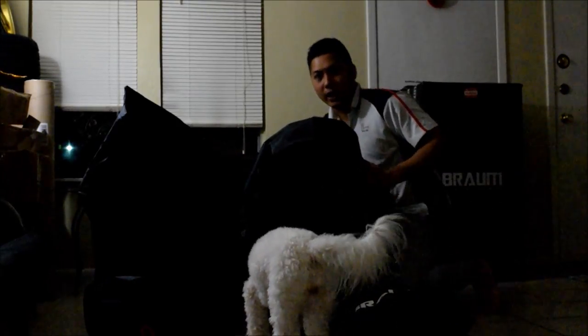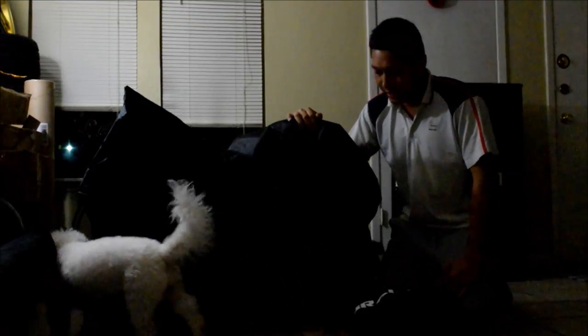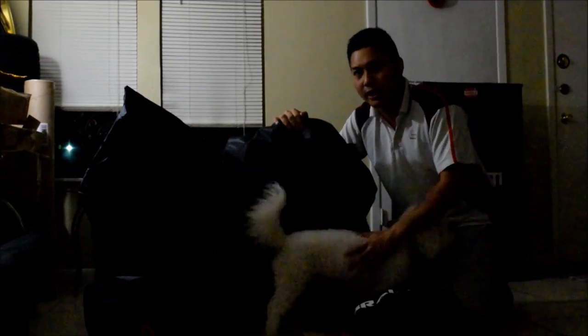So without further ado, I'm gonna take this packaging off. I just want to say a huge thank you to Braum Racing — the packaging is really good, as you can see with the huge Braum box. Even though it was Black Friday, I thought the order might take a long time, but it came pretty quick — about a week and a half to two weeks from order to delivery. They also come with this nice big black bag that covers the seats, really really nice packaging.